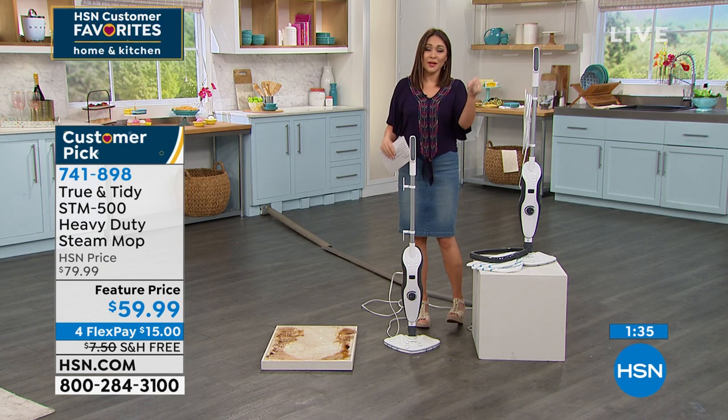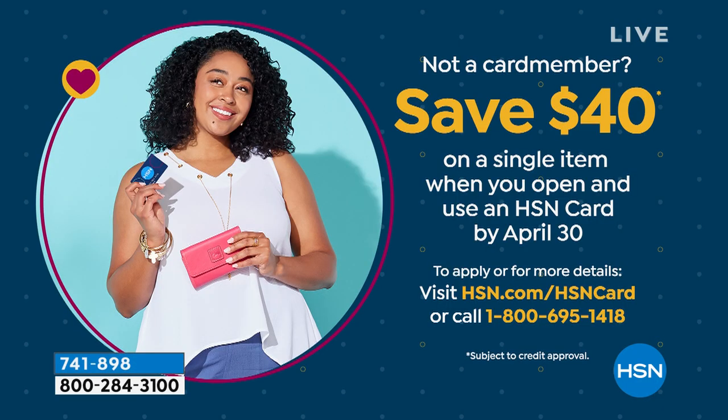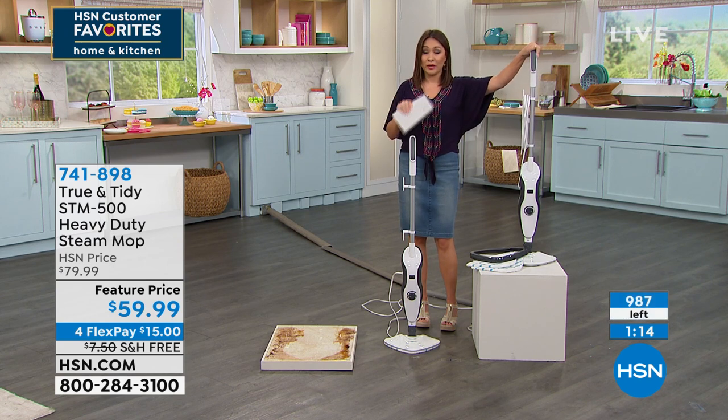If you open up an HSN credit card today, we give you $40 free dollars. Who's giving you $40 free dollars? If you use it on this, this becomes a $20 heavy-duty steam mop that you will go to over and over again. We've just clicked under 1,000 of these available.